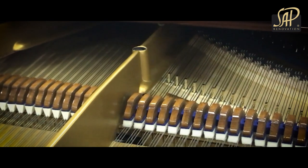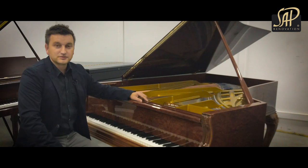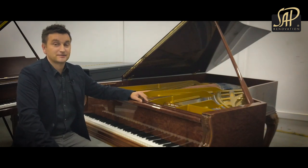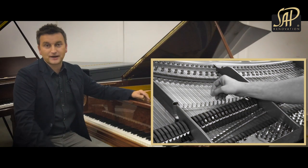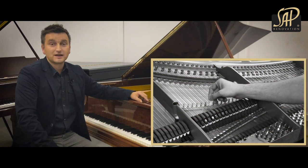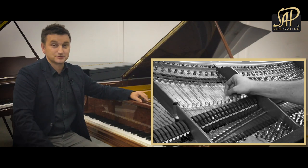Both dampers and trap work have been restored and regulated. As you probably noticed, the piano has four strings added in the treble section, so it's a Blüthner aliquot grand piano. The fourth string is added to extend the sound.